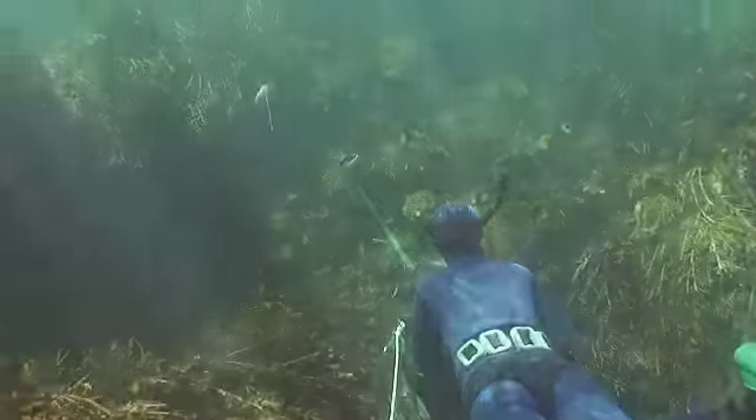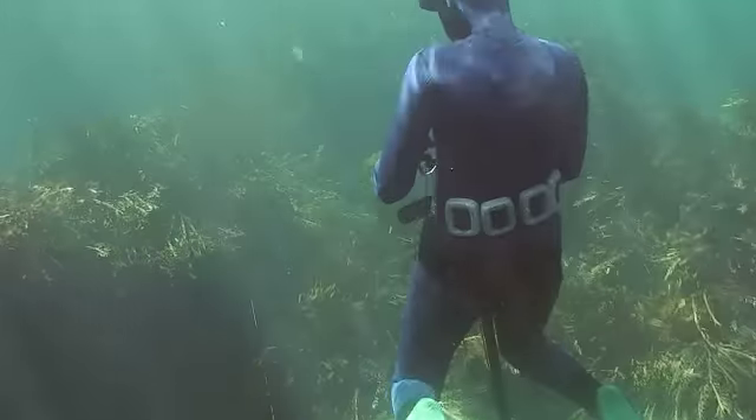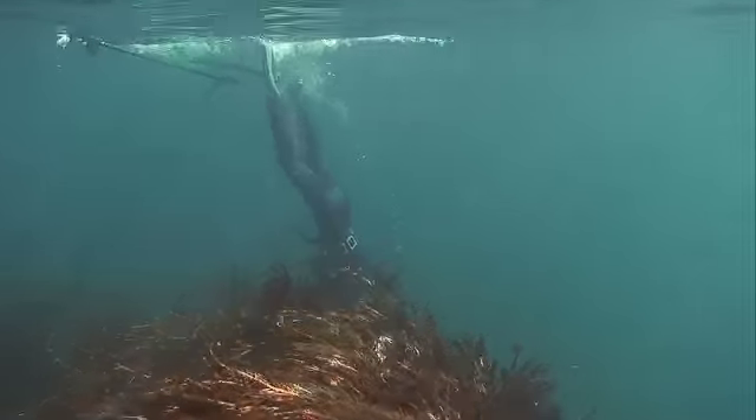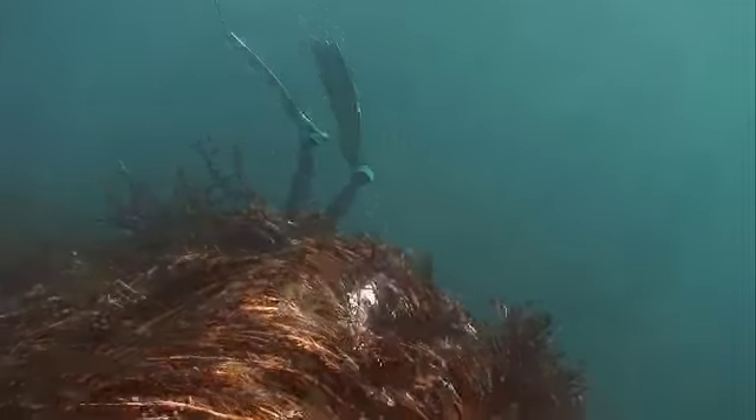Gemma has spotted a butterfish. She dives and nails it, but her spear and fish have tangled in the weed. Instead of ripping it free and risking pulling the spear out of the fish, she relaxes then dives to untangle it.